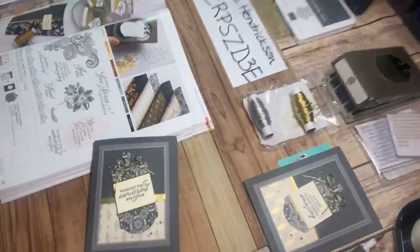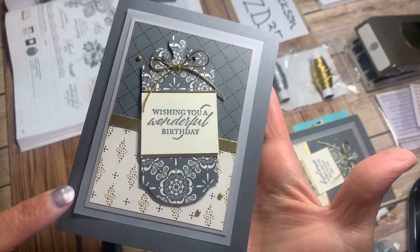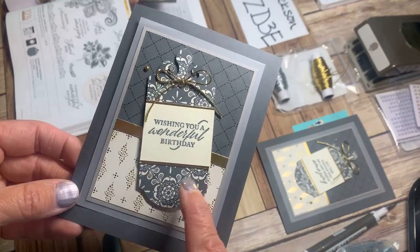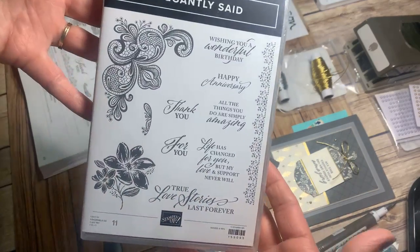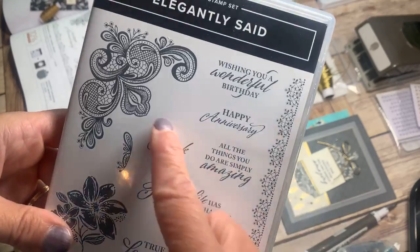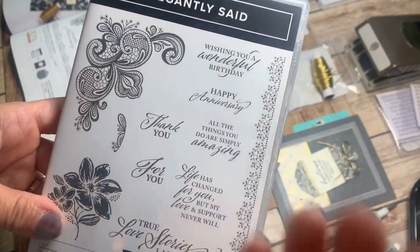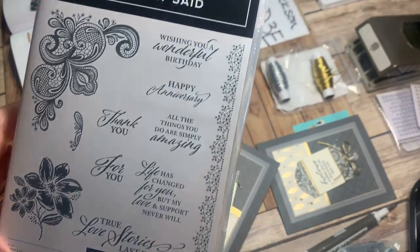Let me get my camera moved around and show you how I'm going to make this card. So — wishing you a wonderful birthday. If you have somebody on your elegant list that you like to celebrate a birthday with, this would be the suite of products to do that. Hey there Sharon. So 'Elegantly Said' — if you have a need for something elegant, the flowers are so intricate that just one ink stamp would create so many darks and lights, looking amazing with one color. And if you embossed it, that would just look wow.